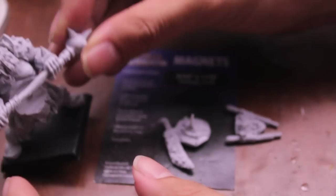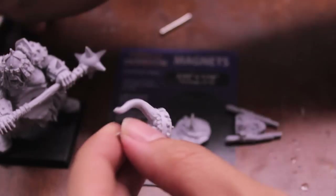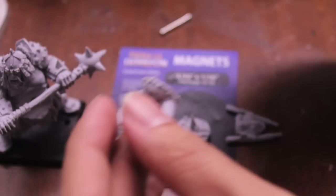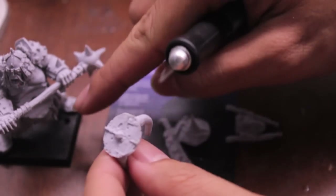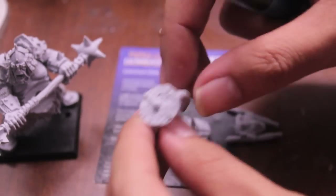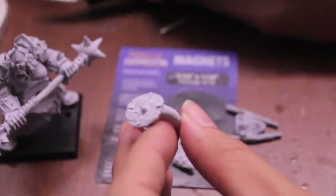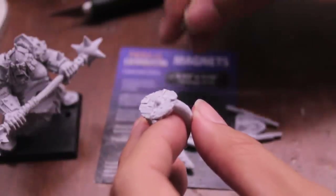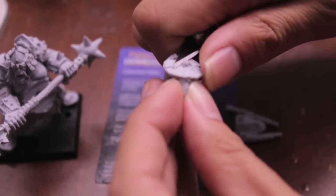While I'm waiting for the glue to dry, what I can do is take a hobby knife and cut off these knobs, since the space was filled with the magnet. And do a little bit of drilling and just make sure that there's space for the magnet to glue into the gut plate side.